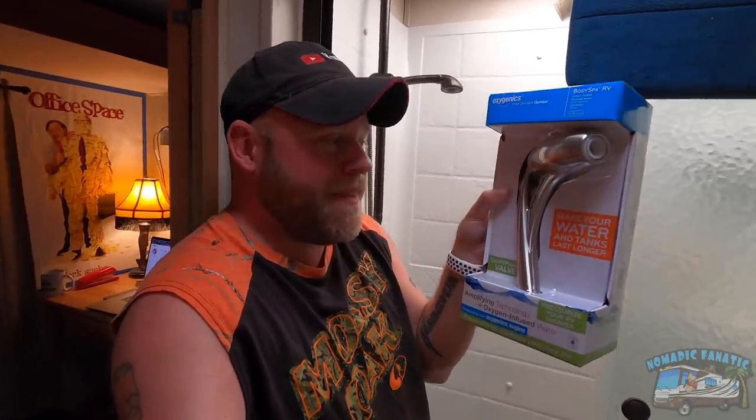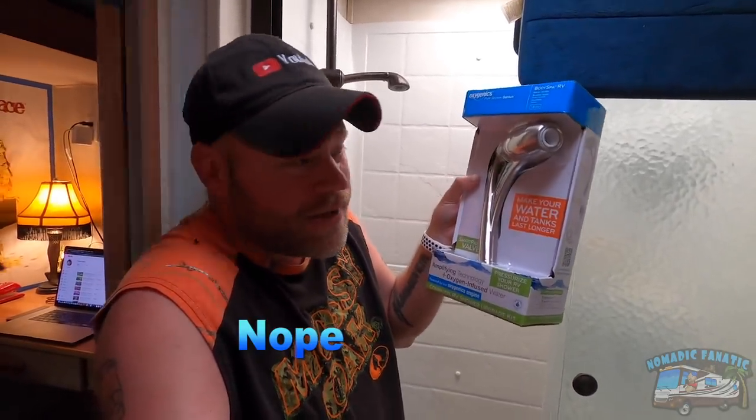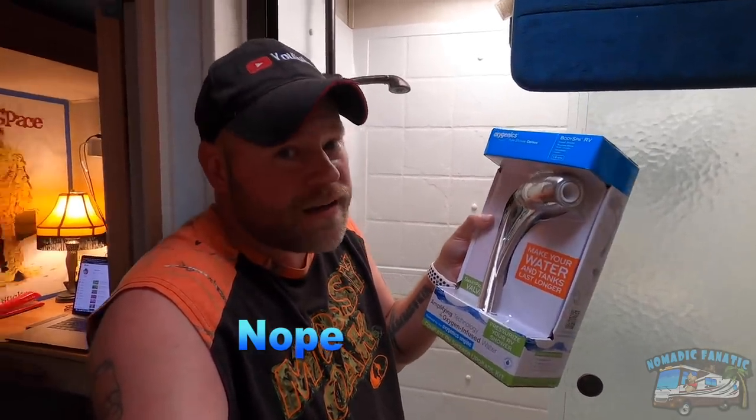I've always wanted to replace it — every time I go into Camping World it's $129 for the Oxygenics shower head I wanted. Well, I just rolled through Walmart in their camping section and they're now selling an RV Oxygenics for $38. It's the exact same one, just half the price. Maybe I'll get lucky and this one will just fit in the holder.